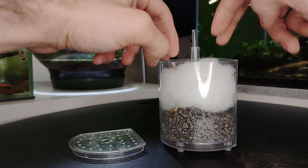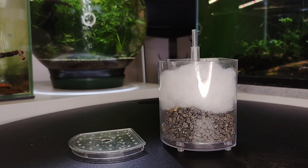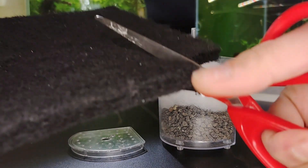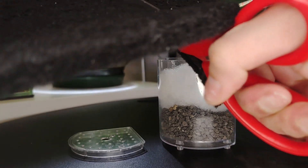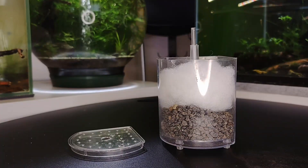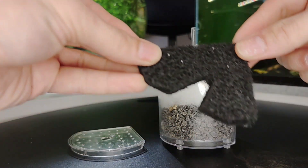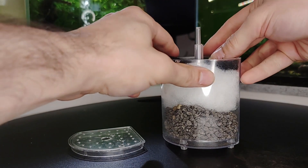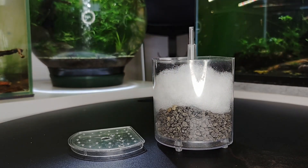Unlike sponge filters, these filters allow you to add pads for various uses. When necessary, activated carbon pads can be employed to clean the water. Phosphate pads may be used to decrease phosphate levels, and ammonia pads can be used to lower ammonia levels. Please only use these types of media for a short period of time and do not keep them in your filter for an extended period.